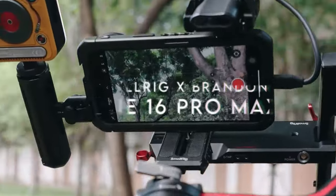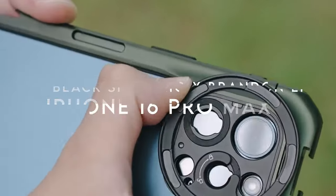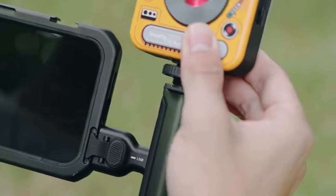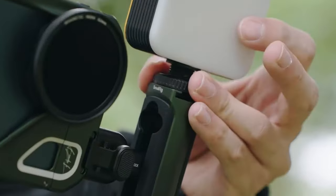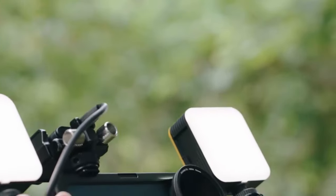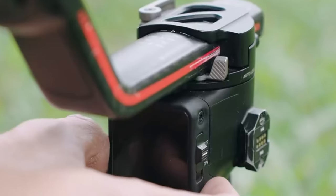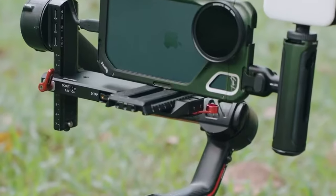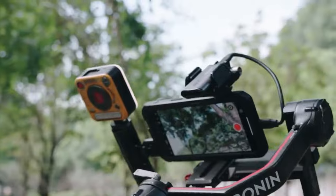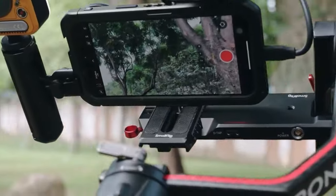At number 4, the SmallRig X Brandon Lee co-designed phone cage kit. This sleek setup features a stunning Desert Oasis gradient finish and Brandon Lee's exclusive signature, making it truly one of a kind. The dual handheld design offers two sturdy handles, including a wireless control side handle, perfect for seamless one-click shooting — ideal for smooth, professional vlogging.